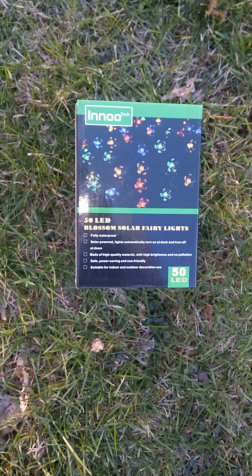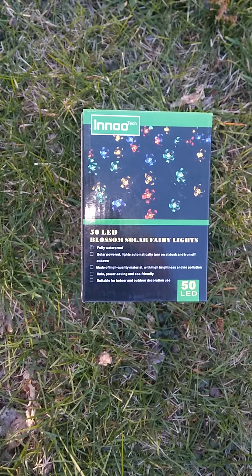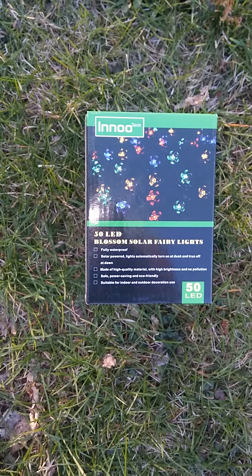Hey everyone, today we're going to go ahead and take a look at a product from my new tech called the 50 LED Blossom Solar Fairy Lights. These lights do come on a string, and the string is green.